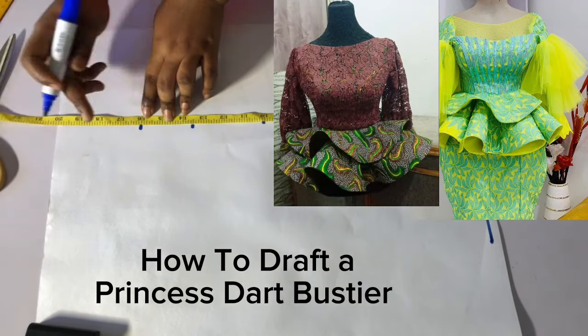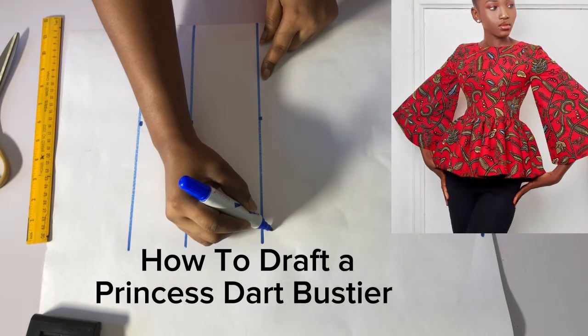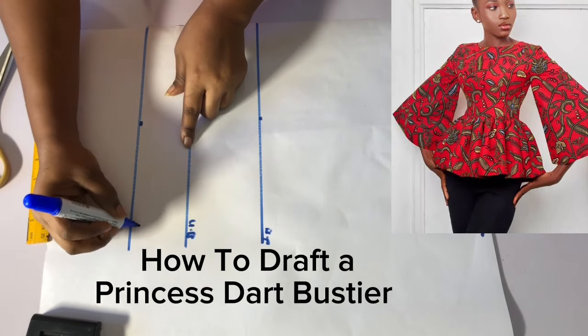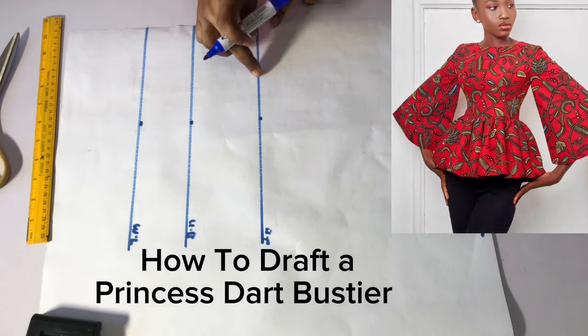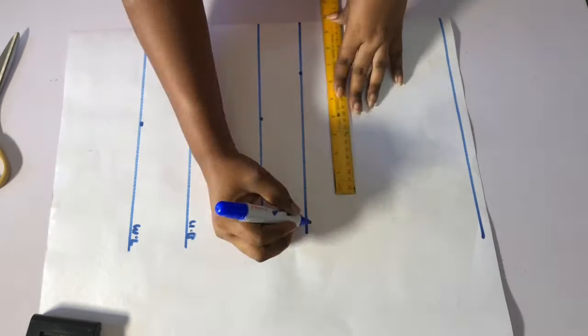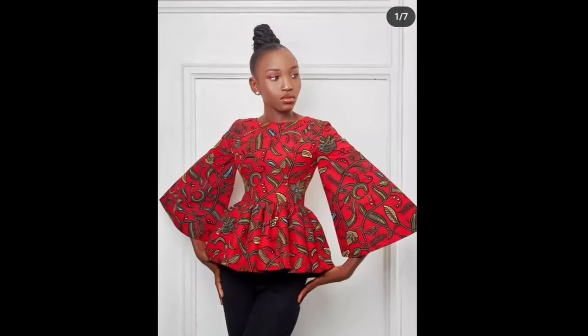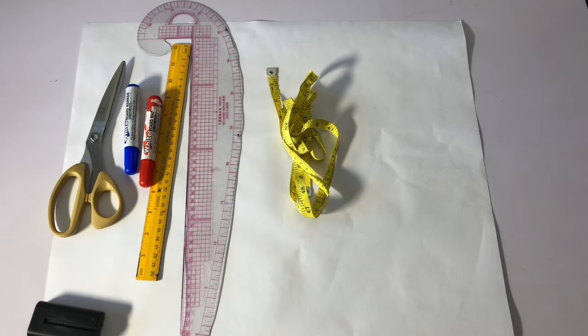Hi guys, welcome back to my channel. In today's video I'm going to be showing you how to draft and cut a princess dart bustier. In case you want to make a dress like this, or like this, or like this — they are all princess dart bustiers.